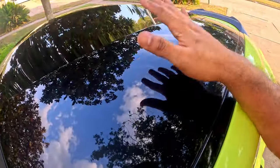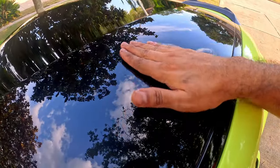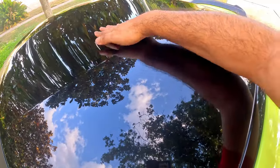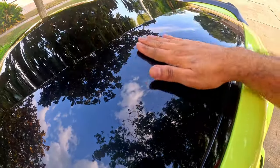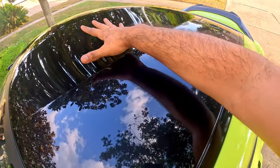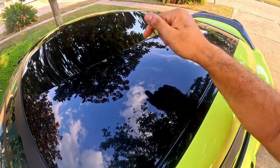I haven't added the ceramic wax yet, but it already feels smooth here. Over here I can still feel the dirt — my hand doesn't slide — but where I've done the clay bar my hand glides right over it. I'm going to finish the whole roof and then we'll add the ceramic wax.